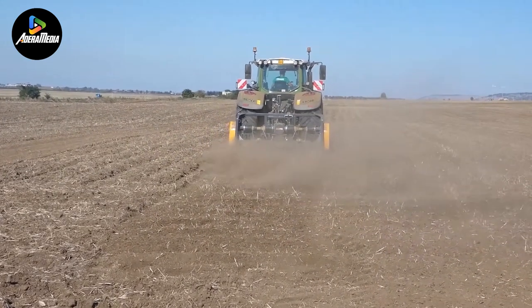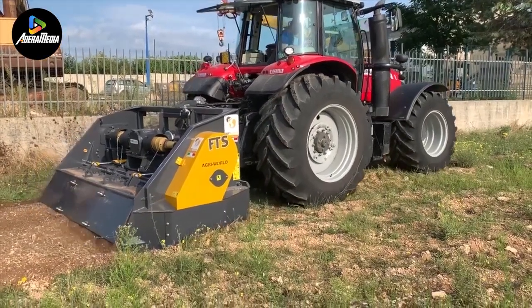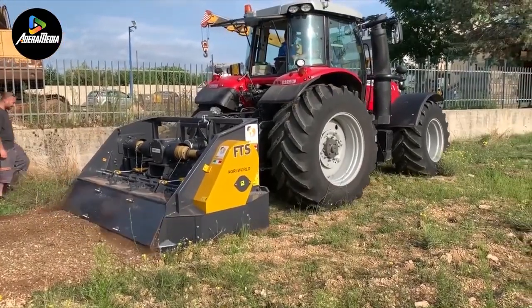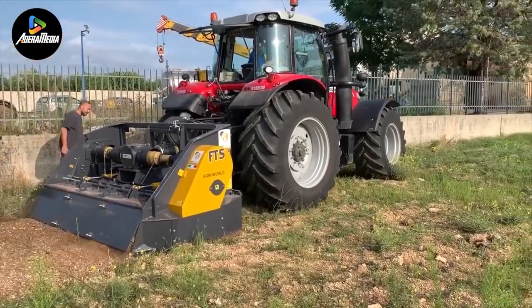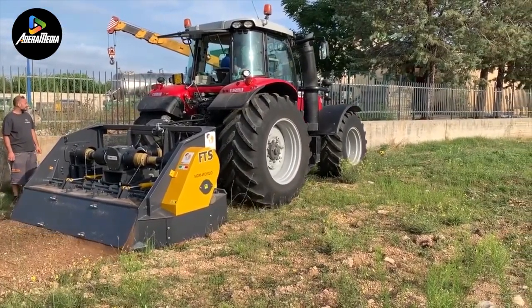With the capability to crush stones up to 20 centimeters and till the soil to a maximum working depth of 20 centimeters, the FTS-230.07 boasts a robust frame, efficient carbide tips, and anti-wear hammer supports, ensuring exceptional wear resistance.